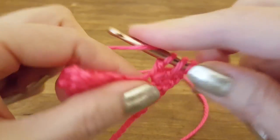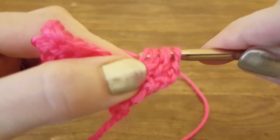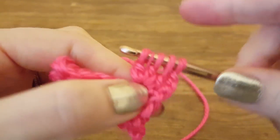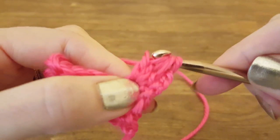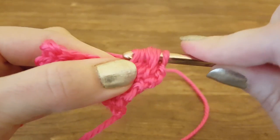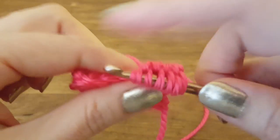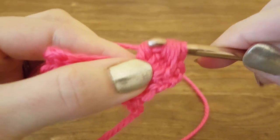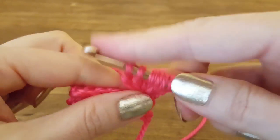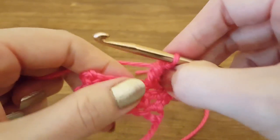Continuing in the same stitch: three loops, four loops, five loops, six loops. Now we're going to yarn over and pull through all the loops, and that'll create our bobble.